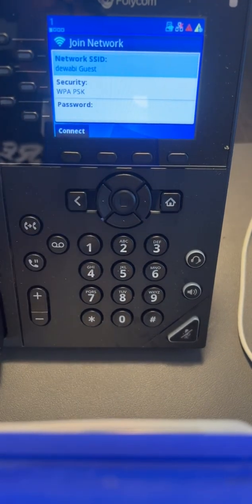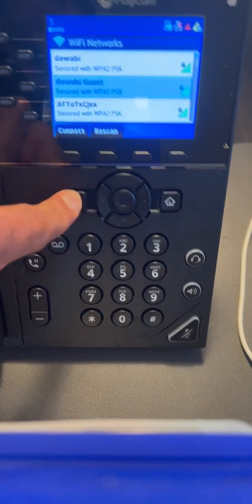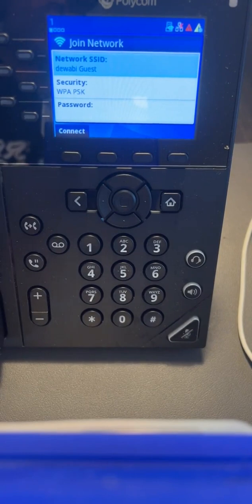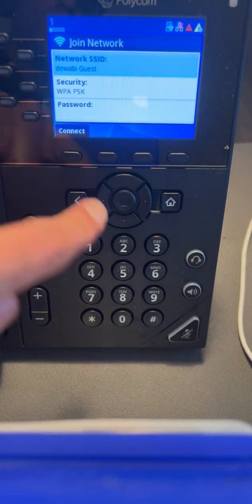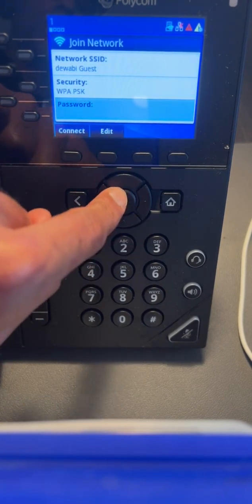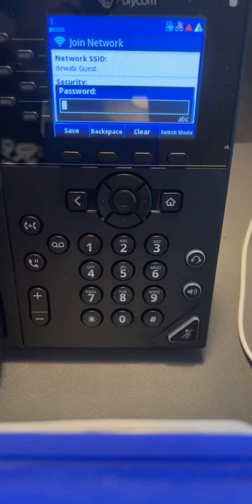I'm going to connect to this option right here. I use these keys and press the center key to select the Wi-Fi network that I want to connect to. You should not press connect until you type the password. I'm going to press the center key to open up the password prompt.